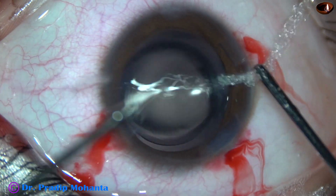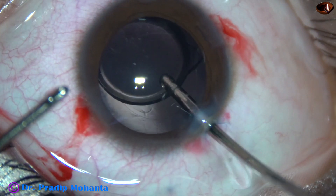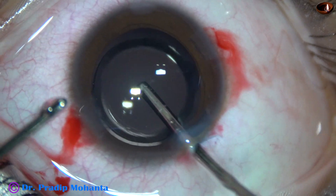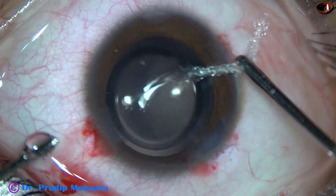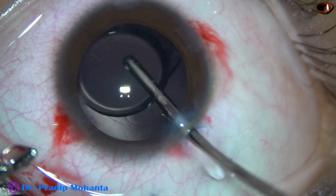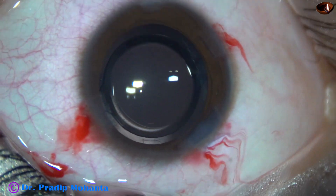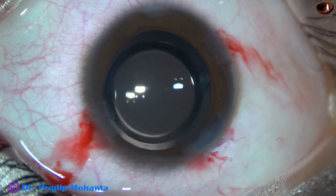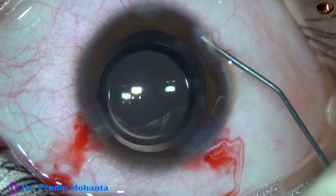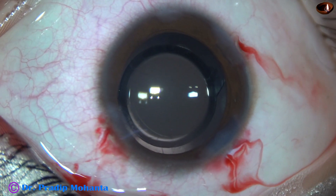We just have to calculate the intraocular lens power in such a way that we don't get a refractive surprise. We should always undercorrect the refractive error. We should always keep the patient a bit hyperopic because there will be a myopic shift in course of time. The side ports are now closed.